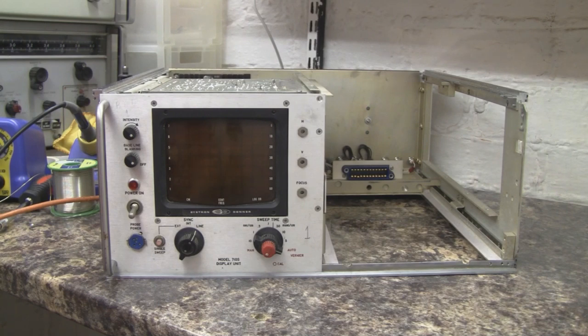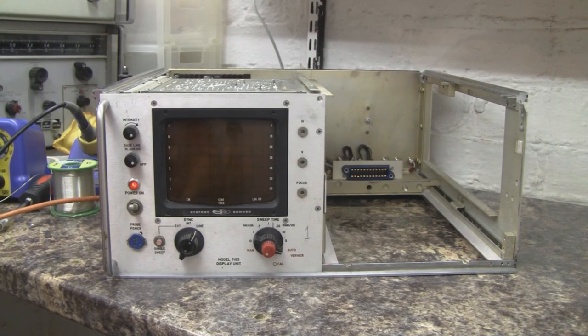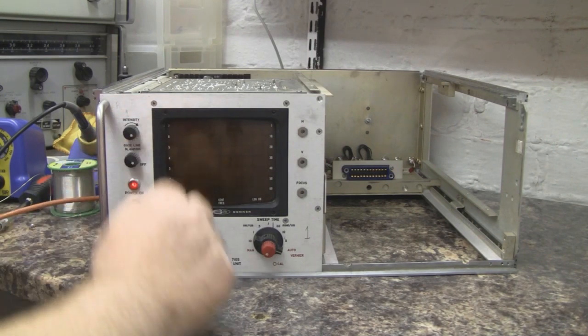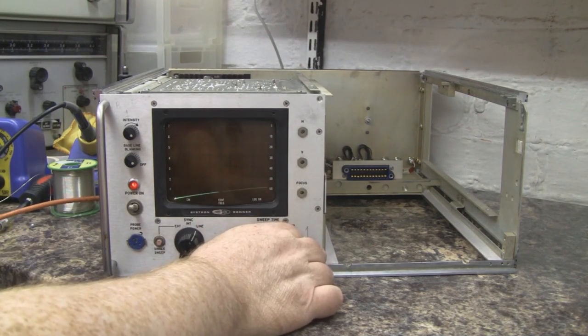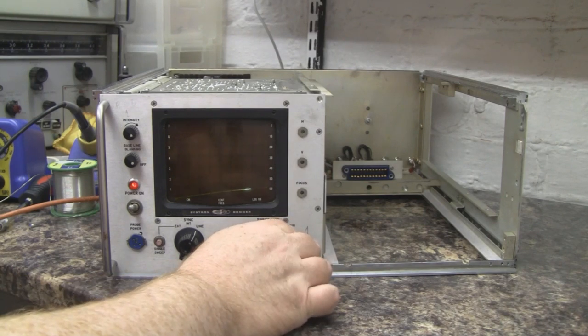She's plugged in — I'm not hearing any crackling and I'm not seeing any smoke, so I'll switch her on. That's interesting — we're getting a high-pitched buzz, but we do have the power light on. Nothing on the screen yet, and I've got the intensity of that tube turned up. Still no smoke though. That buzzing could be related to why somebody had previously tried to replace that capacitor on the high voltage board.